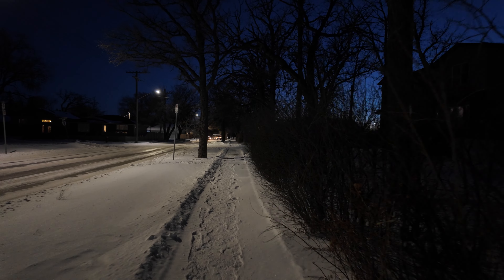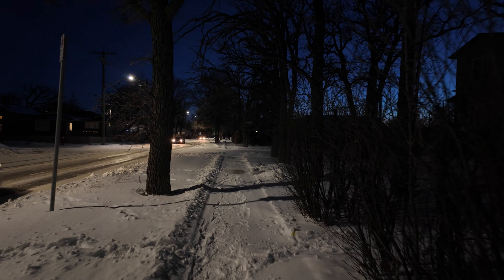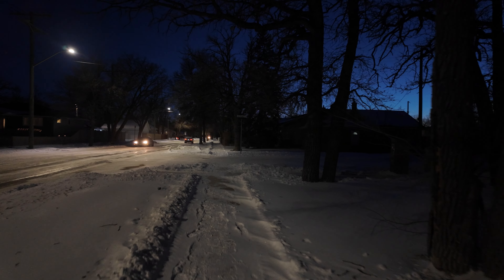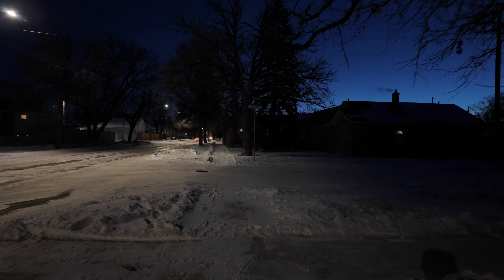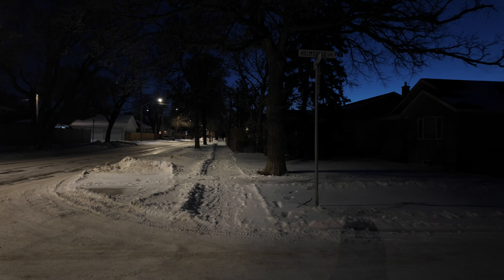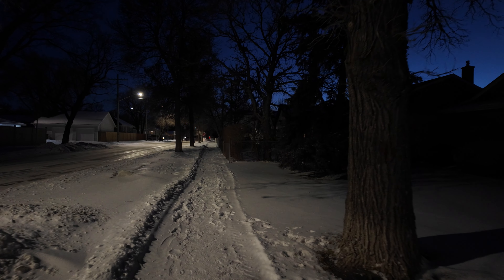I've been right beside bears, coyotes. Sometimes you don't know what they are, but you know they're right behind you. The first part of this process was being able to keep my essentials with me, so that if I do need to run away, I'm not leaving behind important stuff — like your phone, your wallet, your keys, your lights, GPS, whatever.